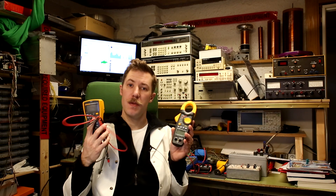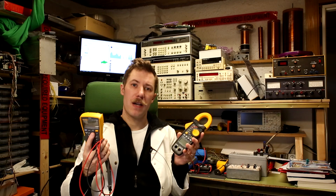Hi all, Mase Bahnkop from Kaiser Power Electronics here. Today we are going to talk about my New Year's resolution, which would be checking up on all my battery-powered instruments.